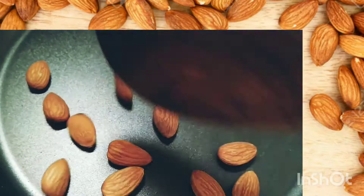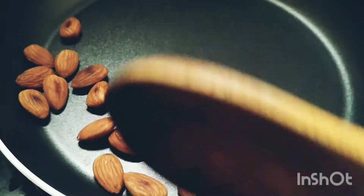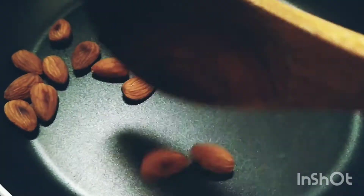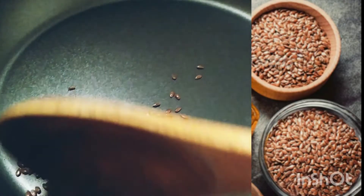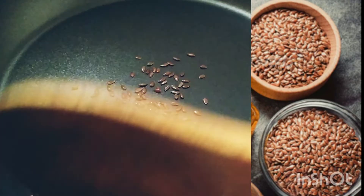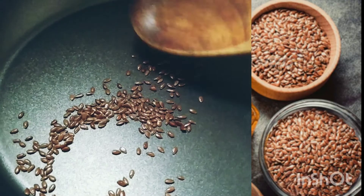The almonds should roast nicely and become dark brown on both sides. Then we can transfer them to a plate. Now let me roast some flaxseed. I am using 30 grams per day — you have to consume 30 grams only.